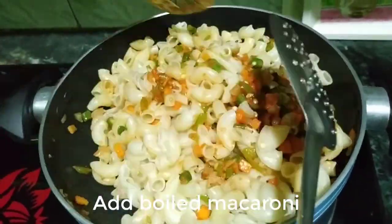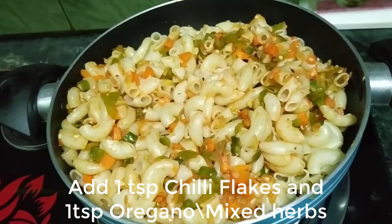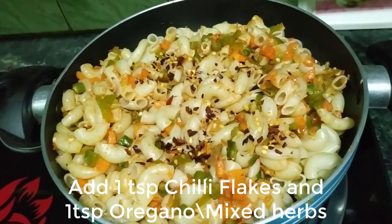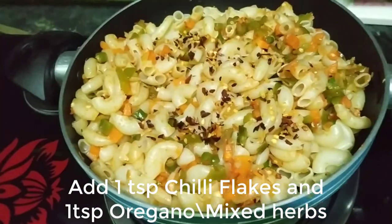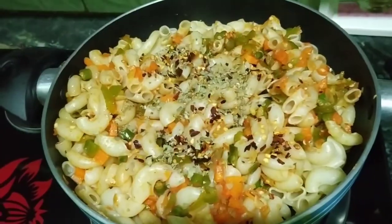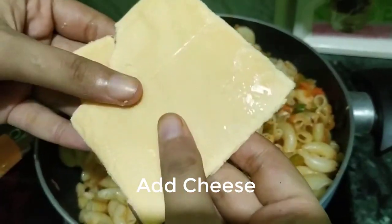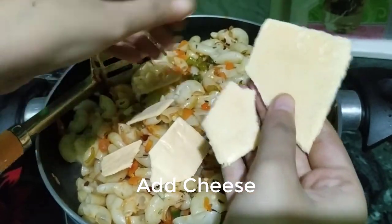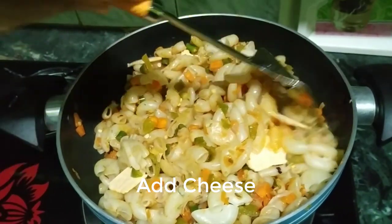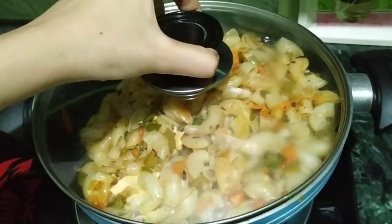Add the vegetables — onion and green chilies — and mix well with the macaroni. We will add 1 tablespoon of red chili flakes and 1 tablespoon of oregano. If you don't want to use oregano, you can use mixed herbs instead. Then we will add cheese. I am using Britannia cheese slices, but you can use whatever cheese is available. Close the lid for 1 minute to melt the cheese.